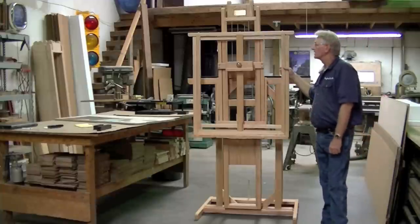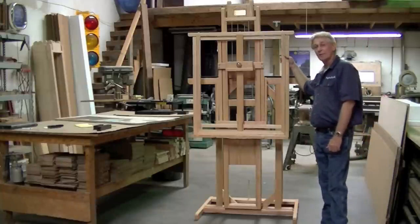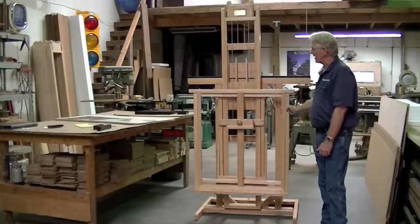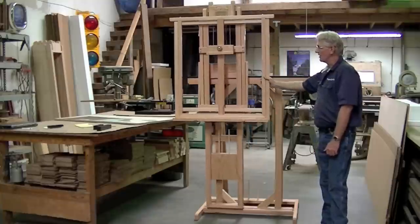John here with Hughes Easels. Today we're going to demonstrate the Model 3000 and the capabilities that it has. Hughes Easels is known for their counterbalance movement, meaning that you can move them up and down with a touch of the hand, and you can also move them left and right.